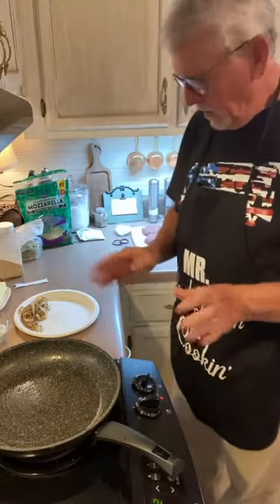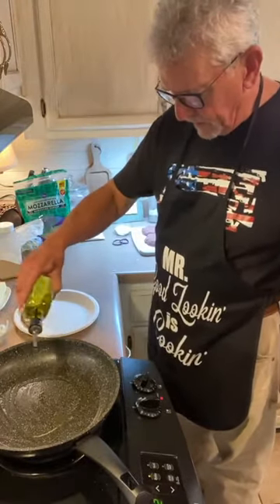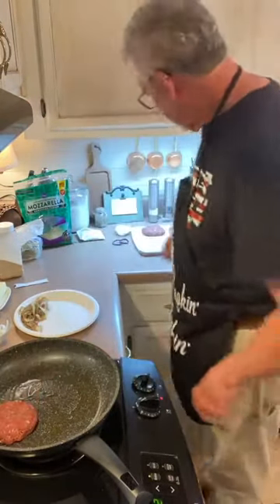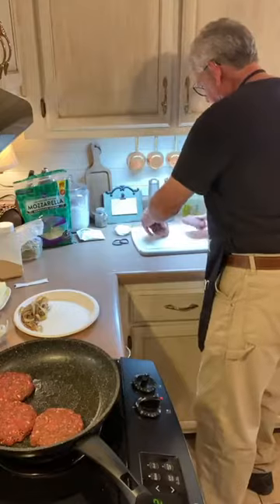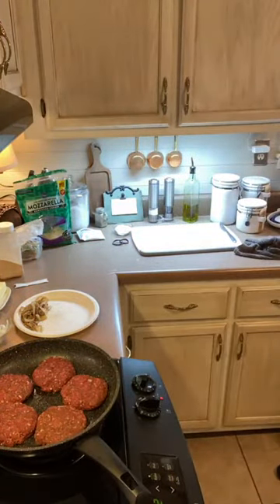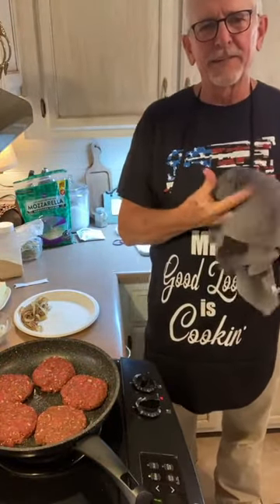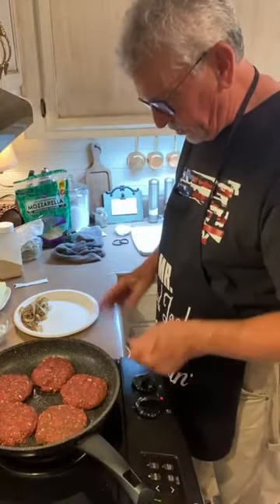The onions are out of the skillet. We're going to put a little bit of olive oil in the bottom of the pan — maybe a half a tablespoon — and we're going to put these burgers in. The burgers are in; I've brought the temperature back up. We're gonna cook those just like any burger.